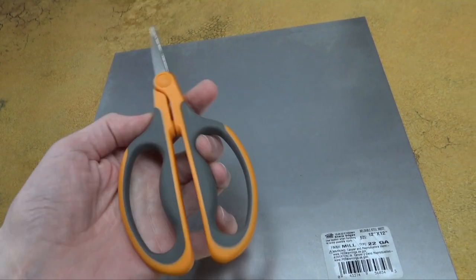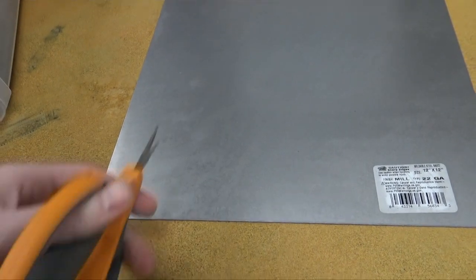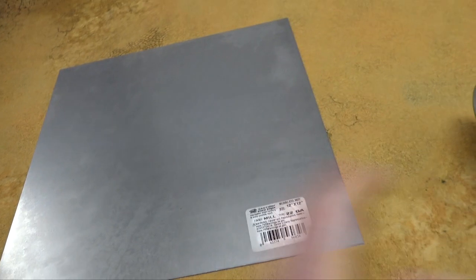You can get some smaller shears. These are my Fiskars shears — these work pretty well, but if you want to do a whole big sheet, these are better for just a quick adjustment.